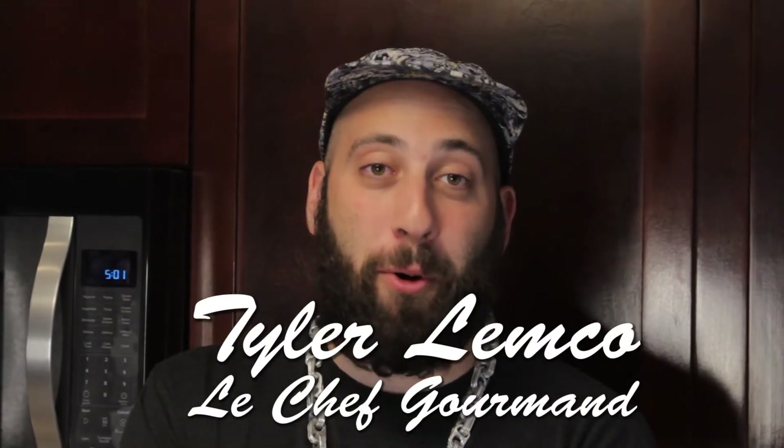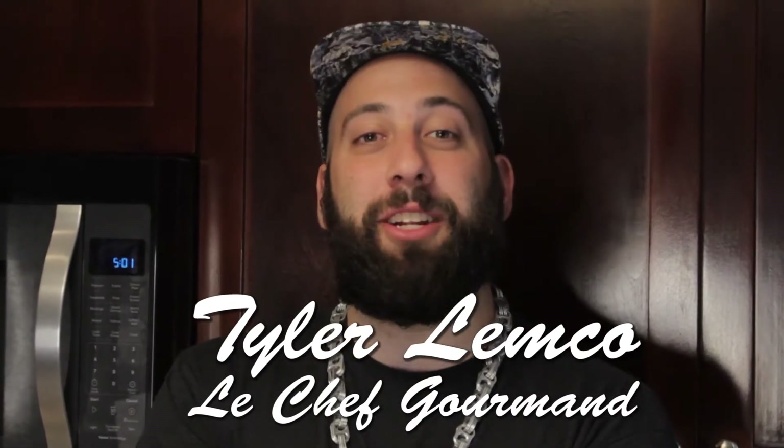Oh, I didn't see you there. If you're anything like me, then breakfast is the most important meal of the day. So today I'm going to show you how to make a wholesome quality breakfast.